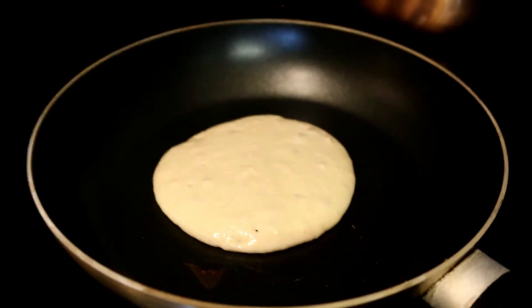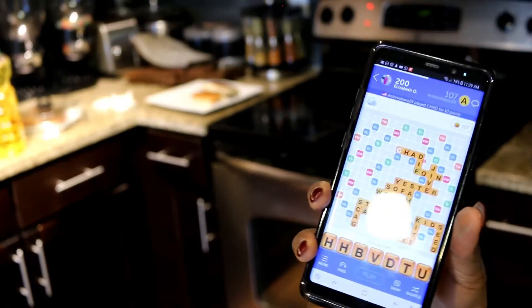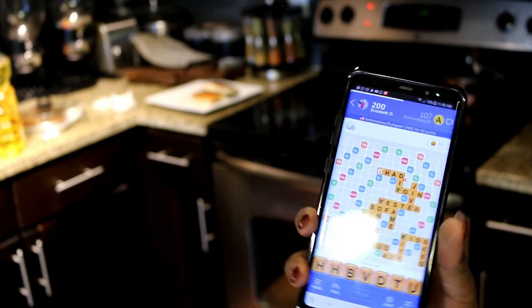Once it starts bubbling at the top, that's when you know it's time to flip your pancake over.